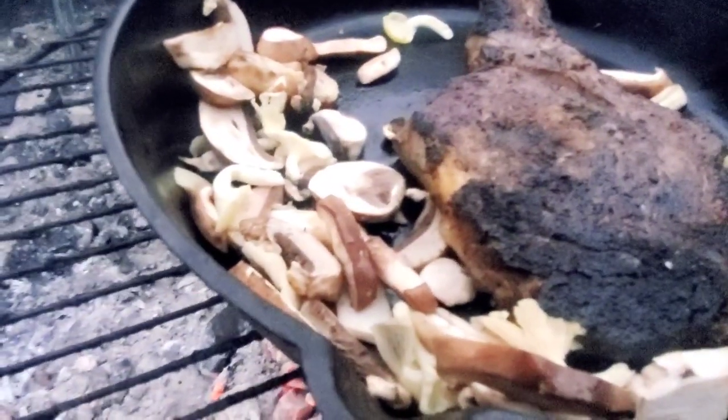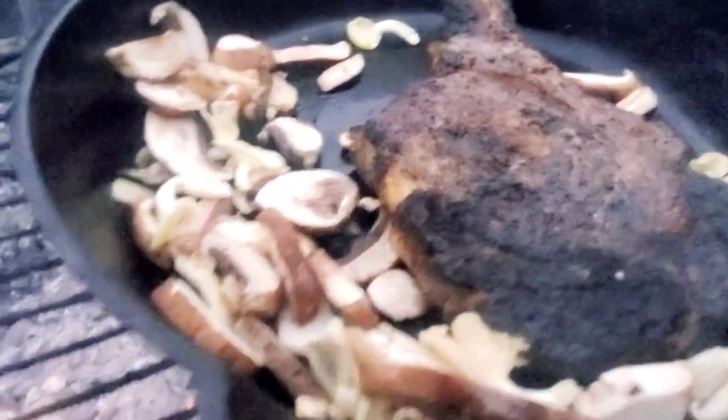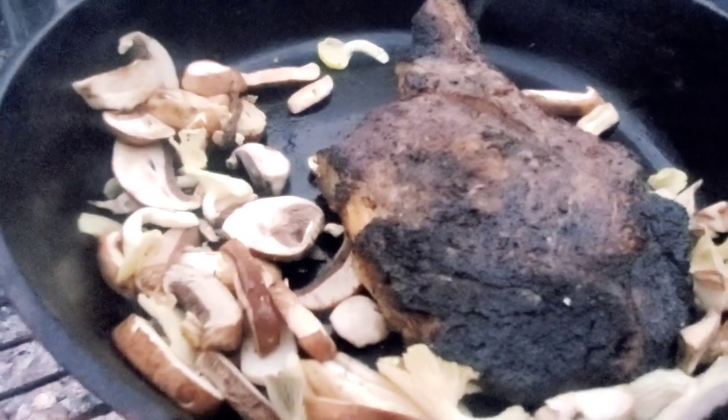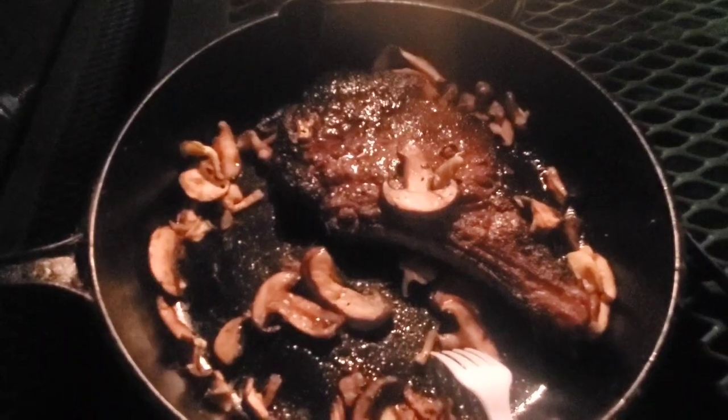I just threw it in the pan with the mushrooms — the mushrooms actually got put in a bit late. It's just gonna sit and do the resting process while the mushrooms cook up.